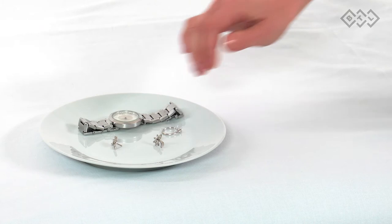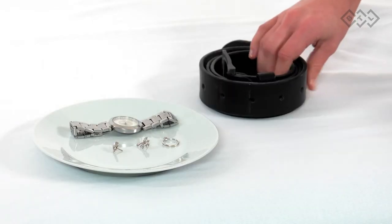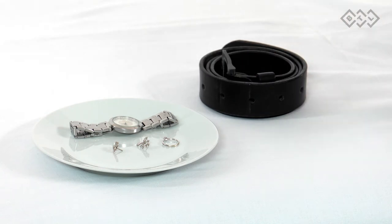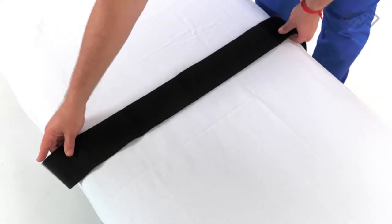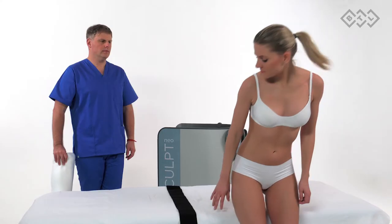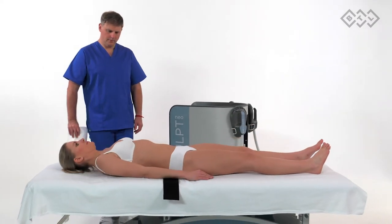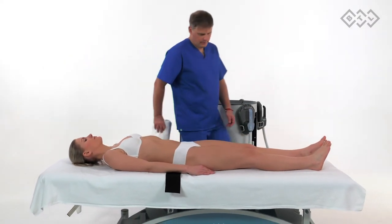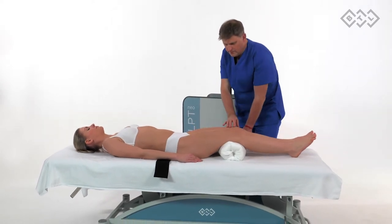The patient should also avoid wearing any clothing with metallic parts such as zippers or bra wires. Do not place any metallic items or electronic devices — cell phones, data carriers, credit cards — close to the applicator. Consult the user manual for complete information about treatment precautions. Place the fixation belt on the bed. Ensure that the patient removes clothing from the treatment area and has the patient lay down flat on their back. You may want to place a bolster below the knees to relax the abdominal muscles and lumbar spine.